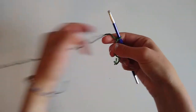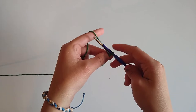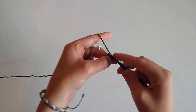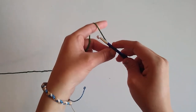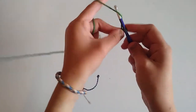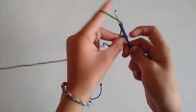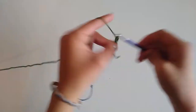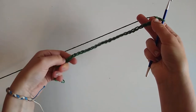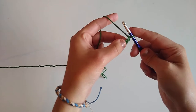Chain 30. Following the pattern exactly, we'll have about an eight by eight inch dishcloth. If you want it smaller or larger, that's totally fine — you can chain any multiple of three. For today's tutorial I'm following the pattern, which says to chain 30, so we're going to yarn over and pull through the loop for a total of 30 times.